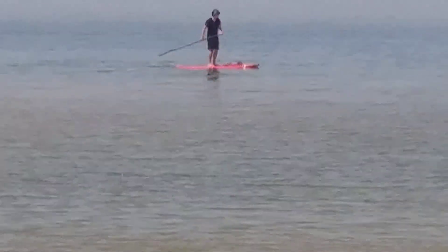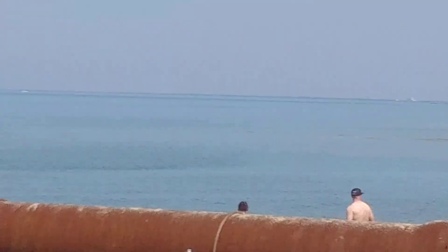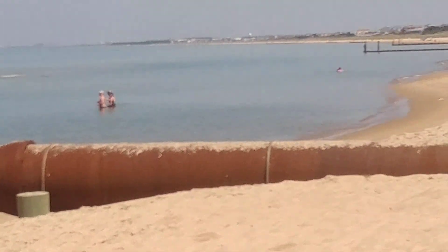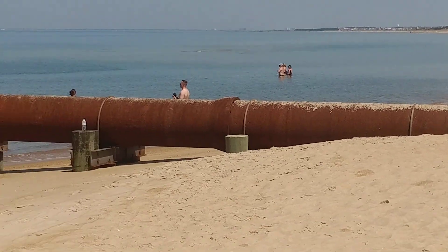We have a paddleboard adventure out there. There's some people in the water over there. This is the beach — this is the side. Alright, so let's look for some sea glass.